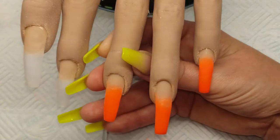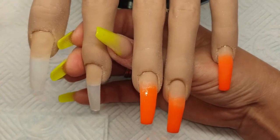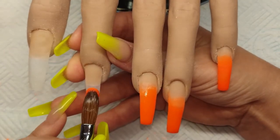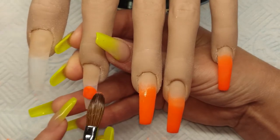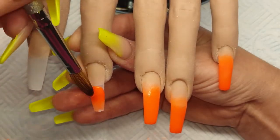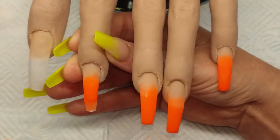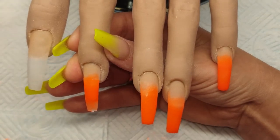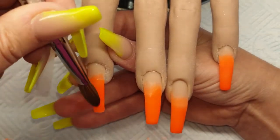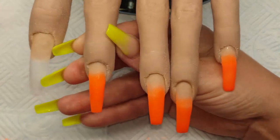Getting back to this — what we're doing is just fading it up the nail, going on each nail doing exactly the same. Coming in with my bead, pressing it on, bringing it down the nail, turning my brush around and fading it up. Coming in with a little bit more at the bottom and then just bringing it down the nail, turning my brush around and fading it up.